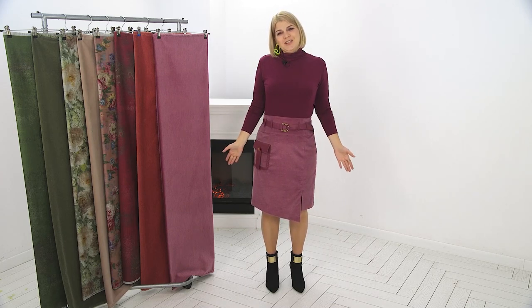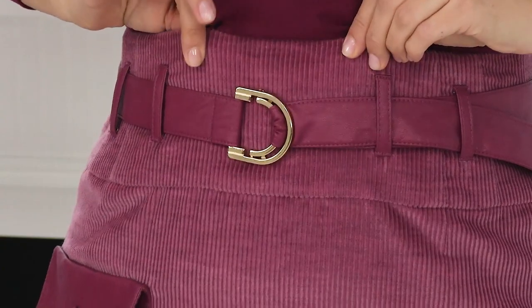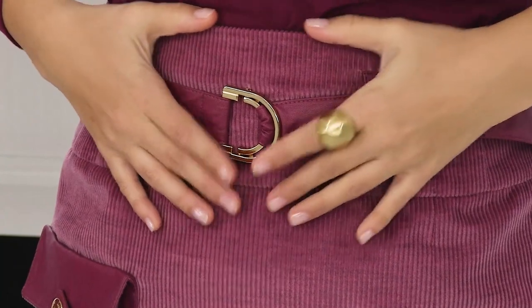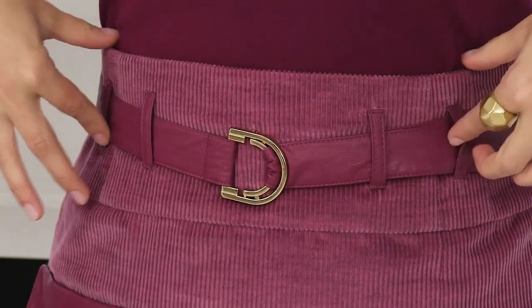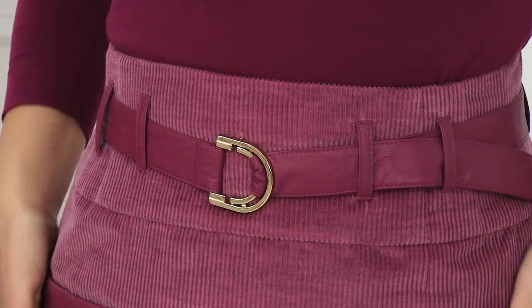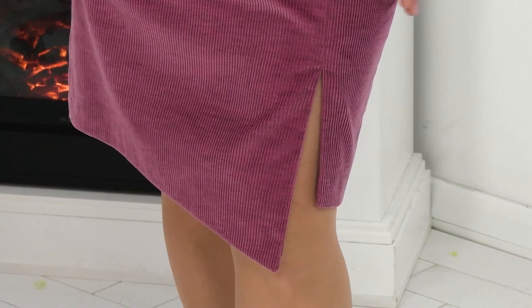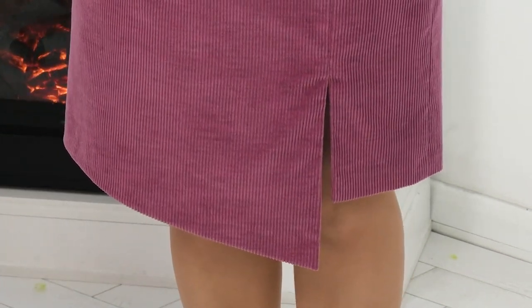I want to discuss the silhouette of this skirt. It's a high-waisted skirt with a corset belt — it was intended to sit about two to three centimeters higher than the belly button, but I lost some weight while it was being made. It's a straight skirt with an asymmetrical bottom. There's a slit that makes the skirt look neither straight nor flared — something in the middle. The slit makes its silhouette very peculiar.